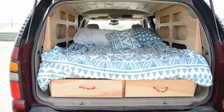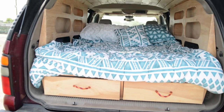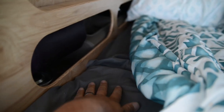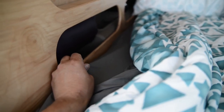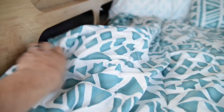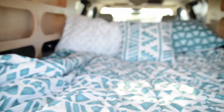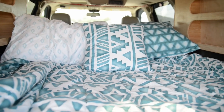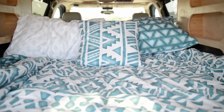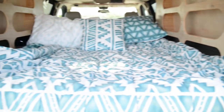I always suggest you still get a full fitted sheet. So this is a top sheet that we have right here, and below it is a full fitted sheet. You can get that normal setup at TJ Maxx or Target, wherever you want — different brands and everything. So you have a full fitted and full top sheet, and then the comforter here is a twin.